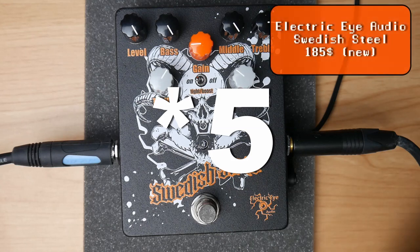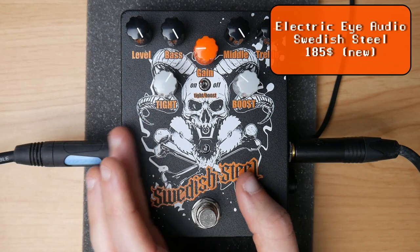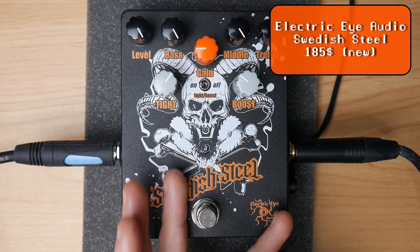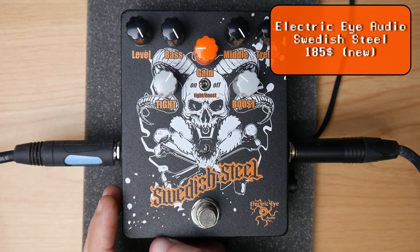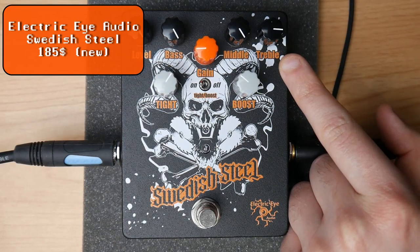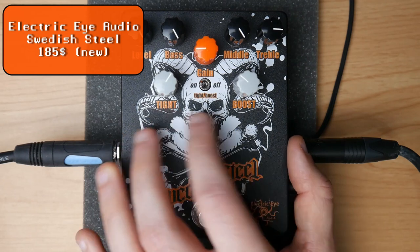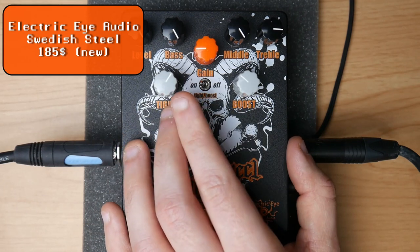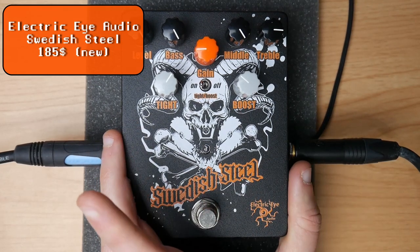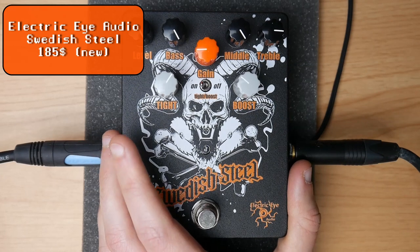On place 4, my newest addition to the collection: the Electric Eye Audio Swedish Steel. It's on the list not because of its cool artwork but because of the added boost — if you like your HM2 pedals boosted, you can always use a Tube Screamer or Boss Super Overdrive in front of them, but since this pedal has an included boost, that's really cool. My favorite settings: gain around 9 o'clock, EQs on full although treble is slightly reduced because it's a bit too harsh, boost activated and set around 1 to 2 o'clock. I like to use the Swedish Steel into a PV 5150 emulation with increased treble, reduced mids, bass on full, and slightly reduced gain.